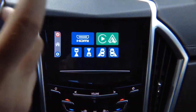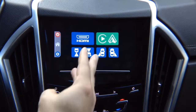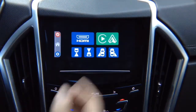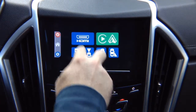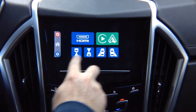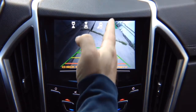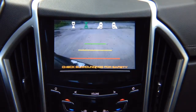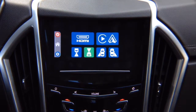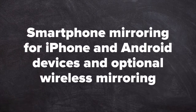If you have CarPlay and Android Auto in your vehicle, you don't have to buy this module — you will still have HDMI for full mirroring and four cameras. While driving, you can choose to watch any cameras — right lane watch, left lane watch, front camera — at all times, or go back into the menu. Also available: smartphone mirroring for iPhone and Android devices with optional wireless mirroring.